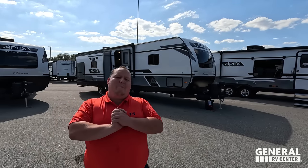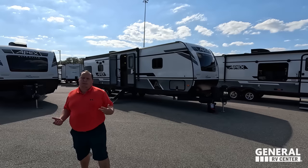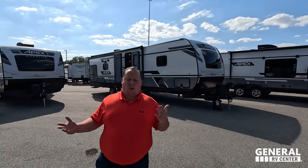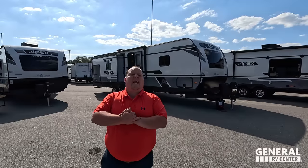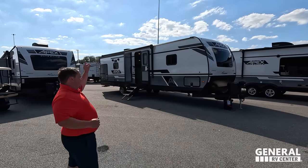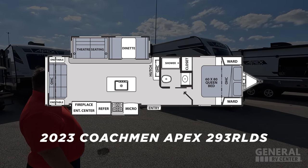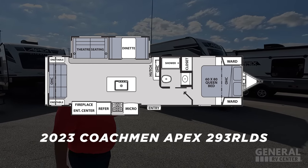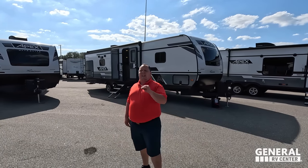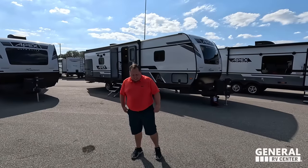Hey everyone, I'm Matt. Welcome back to another video. Today I'm super excited — we're taking a look at the Coachman Apex, one of my favorite super ultra-lightweight travel trailers. Today we are taking a look at a floor plan with a rear living area and a kitchen island. This is a 2023 Coachman Apex Model 293 RLDS. We're going to look at the outside features first, then the inside features, then give you three things we love and three things we dislike about the Apex.